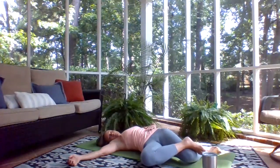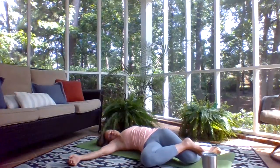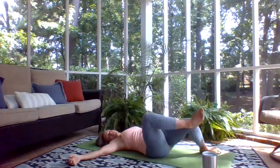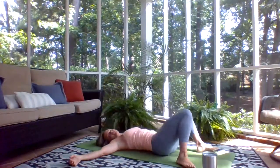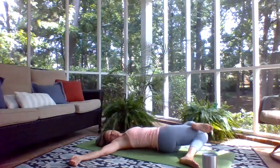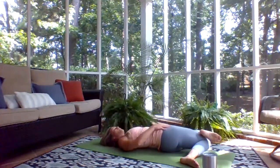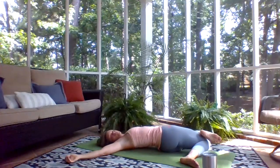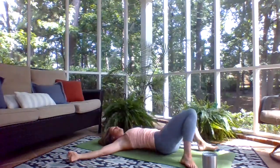Big breath in, feel all that space in the abdomen and the low belly. Good breath out. Switch over to the other side — just a little switch right and left to shake that out. Then again, knees go to the side and bring your ankle on top of the other knee. Press the knee down, feel that stretch in the top of the thigh, top of the hip — a little bit of hip flexor here. And then release, just kind of shake it out.